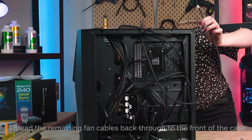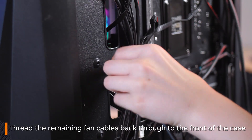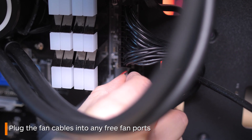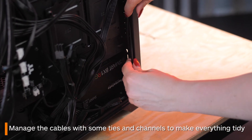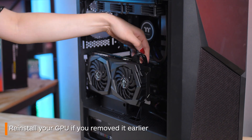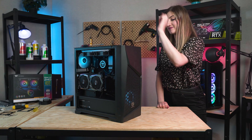Find the closest opening and thread the wires back through before inserting them into fan ports. Do a little cable management to tidy everything up and tuck them away. And if you need to, put back in your GPU. And with that you're done — you have successfully installed an AIO!